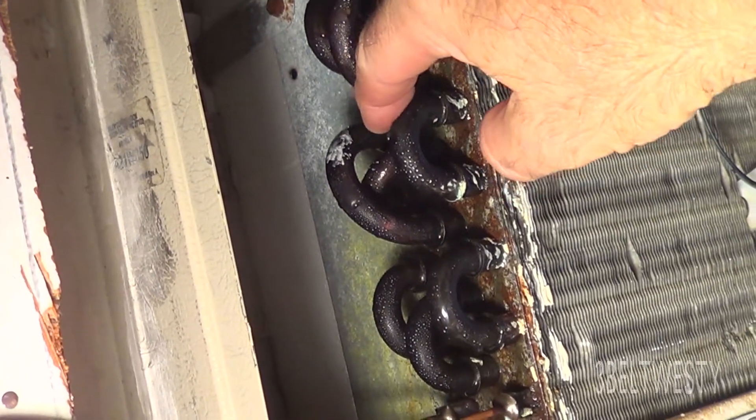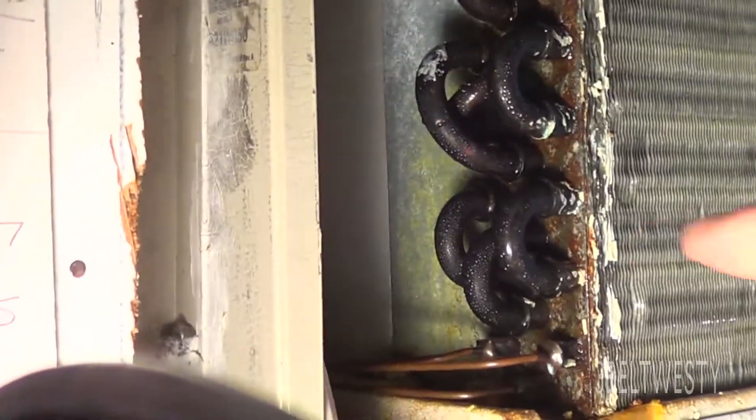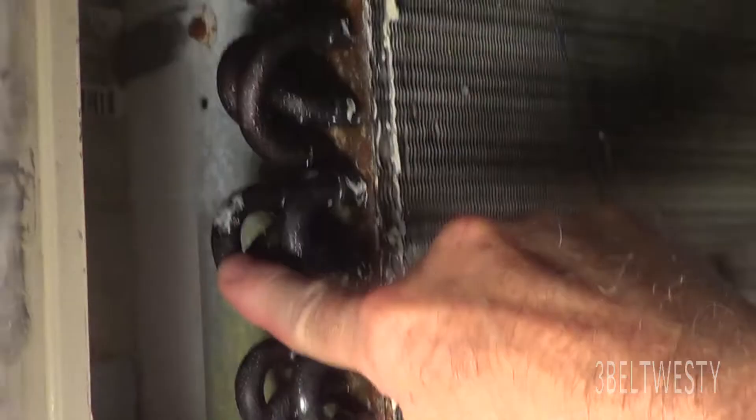I have to pull the Freon back out of this thing. But that one here has got a leak. You can also tell there's a little bit of yellow in here — it's probably from the oil. And here's some of the oil that probably leaked out on it. So you have to pull the Freon out of this unit and then re-braze this coil here. The leak is right there at that joint.